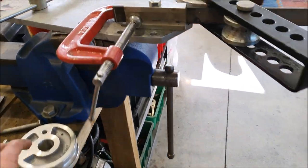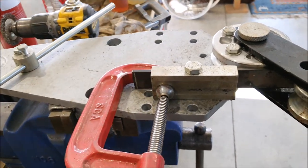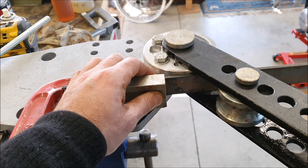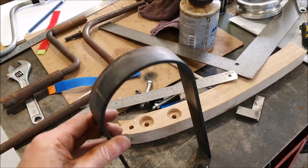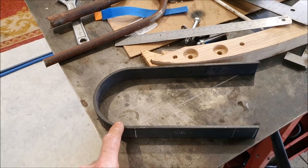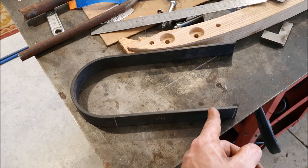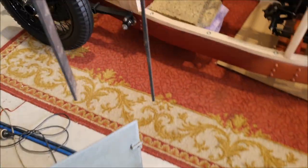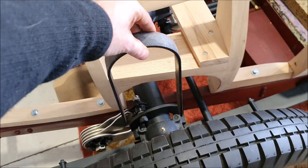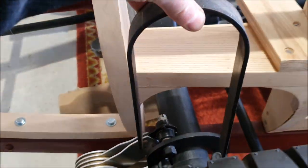While I had the tube bender out - the way this works is you have little formers for getting different radii so the tube doesn't crush - I realised I can also use it to bend flat strap. What I'm actually bending here are the straps to make the rear rebound hoops. I'll bend these up, measure them and figure out where the 90-degree bends at the bottom need to go, and I'll do those with oxyacetylene to get nice tight bends. Then there'll just be a bolt through these over the rear axle - they bolt down onto the chassis and that's what stops the axle going too far up.